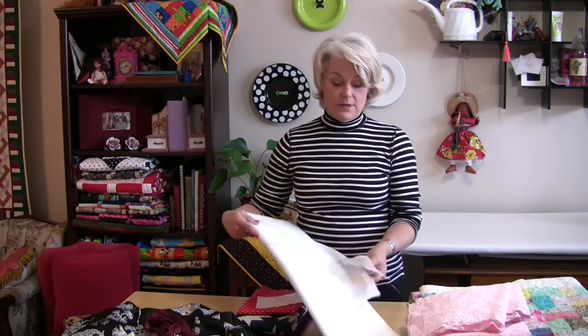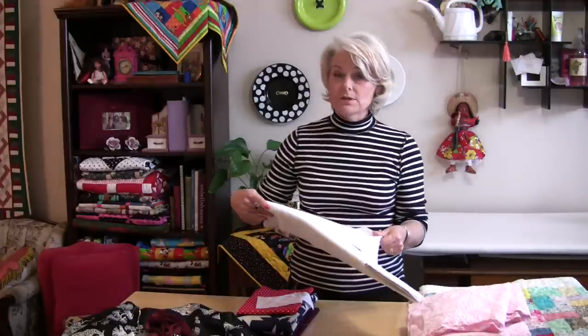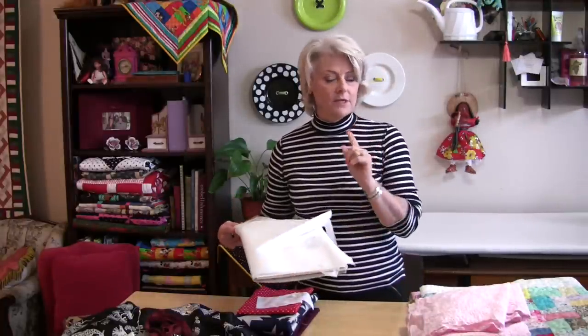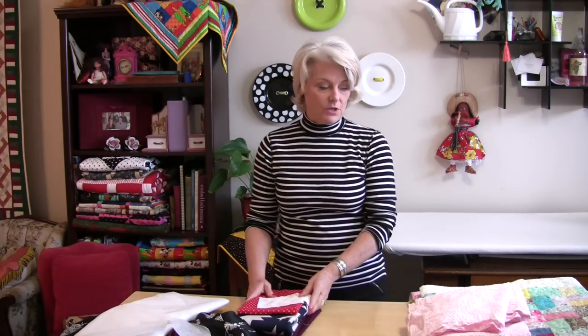The other one is interfacing. Some interfacings will shrink — 100% cotton ones sometimes will, and fusible ones also have a tendency to shrink. So that's another one you need to test before you start.